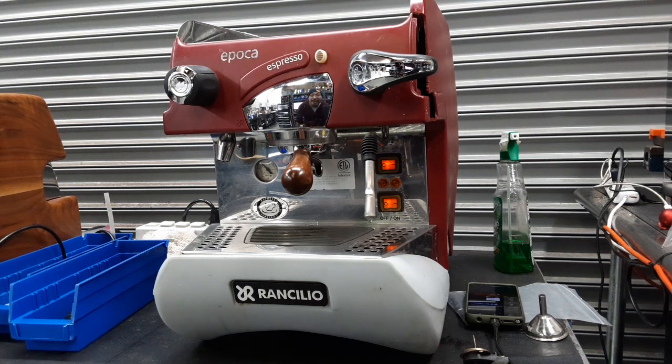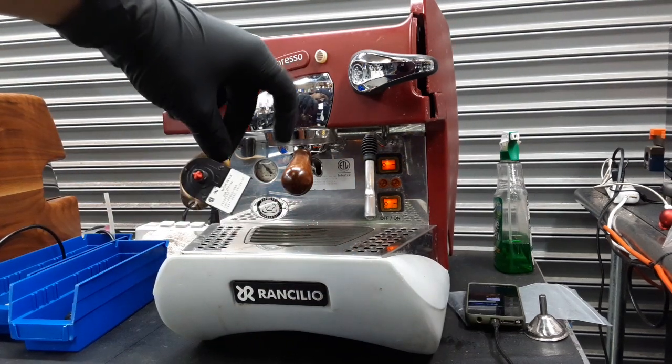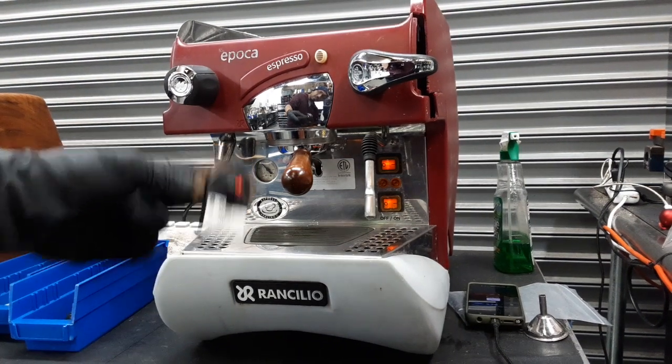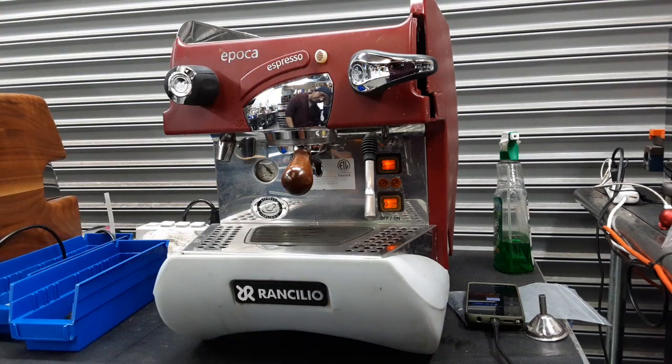Hello everyone and welcome back to Cannon Coffee. Here we have this beautiful Ranchilio Epoca Espresso Machine. For this machine we did quite a lot of work, as we had to replace this thermostat that you see right here. This was the high limit switch and it was tripping the breaker every time the machine was getting up to pressure, before it even got to pressure.